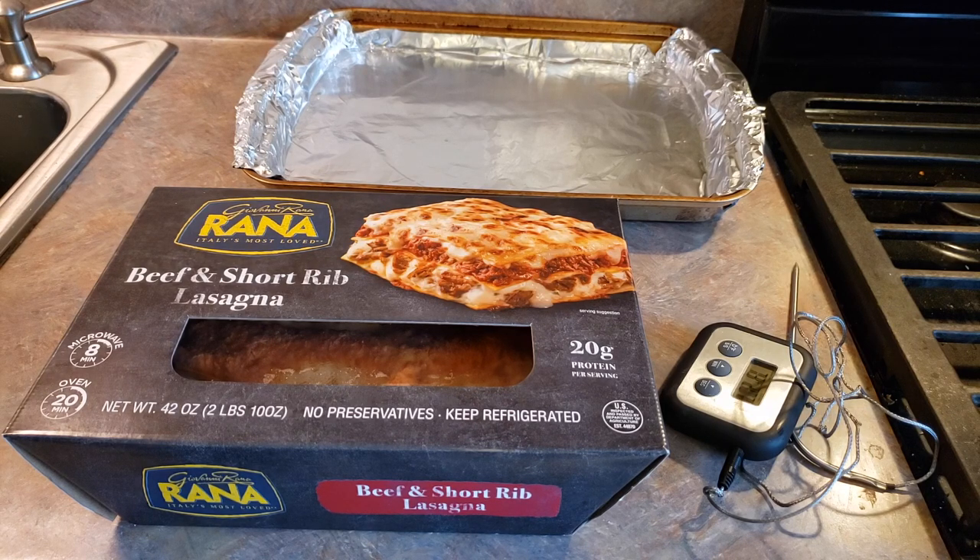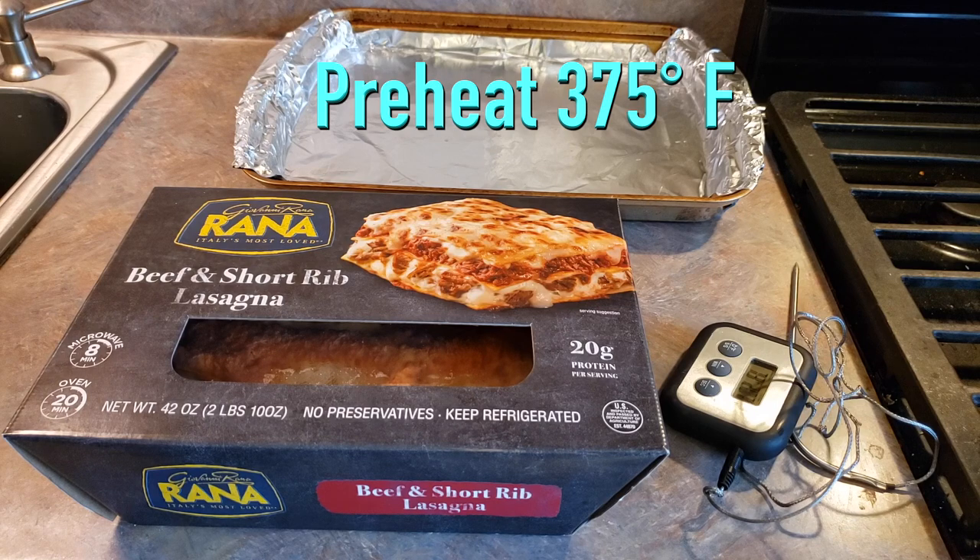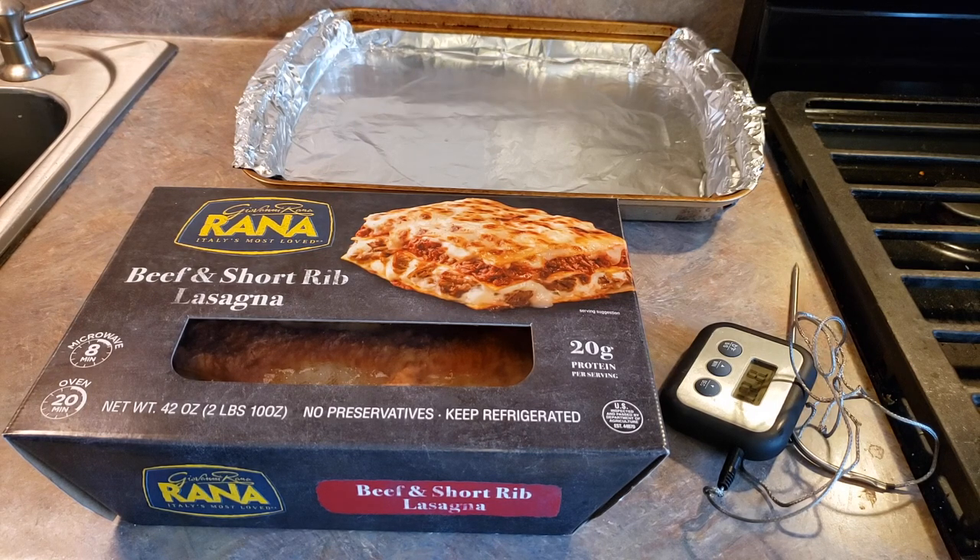But for your oven, the first thing we need to do is preheat your oven to 375 degrees Fahrenheit. Then we're going to go ahead and remove all of our packaging.